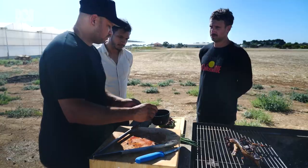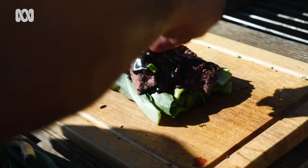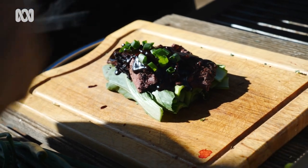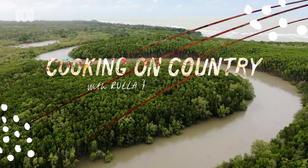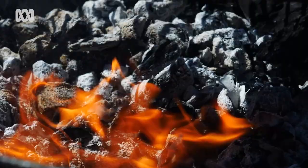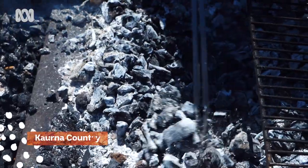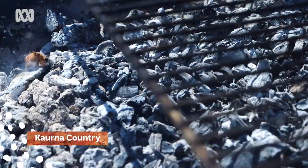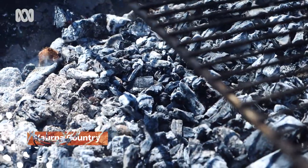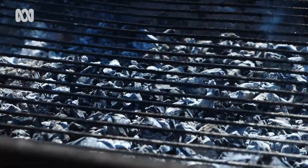This is bok choy with magpie goose breast and sweet soy sauce marinade. I've eaten a lot of mutton bird back home in Tassie, but I've never tried magpie goose. One thing is for certain, there's nothing better than cooking meat on an open fire.